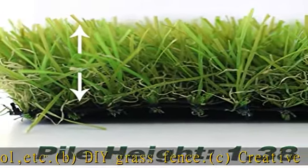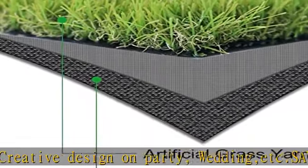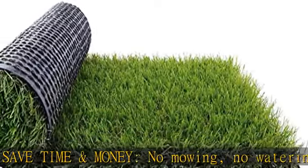Custom size available — we provide custom sizes for customers so you could fit it in any place you want to decorate. Easy cut and no shred. See more product details in the description to get this product today at the best price.